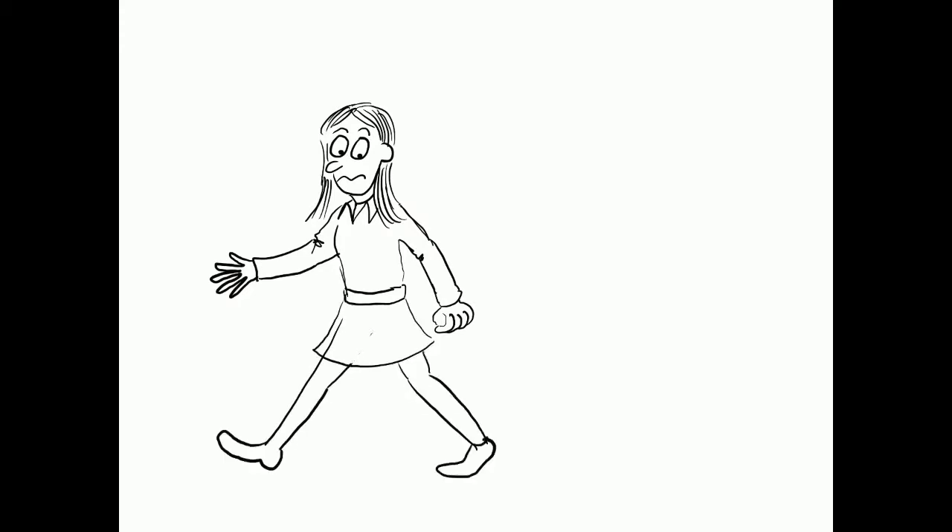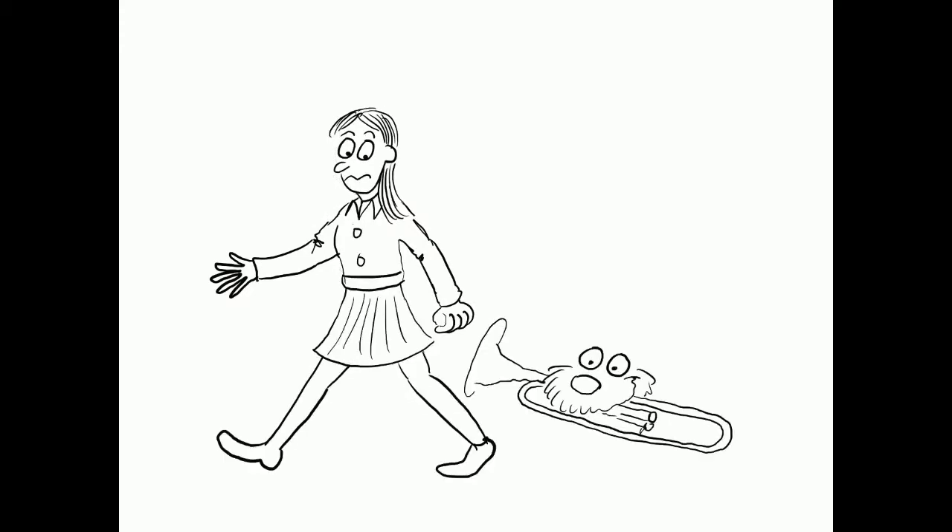Hello, today's cartoon is called Look What I Found, which features a woman walking her dog and the dog has found some sort of old musical instrument lying around. No idea where he found that one from.